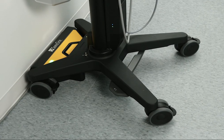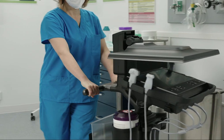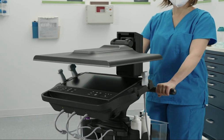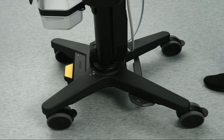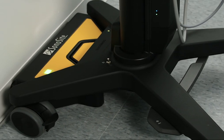A convenient way to charge your system is by using the Sonosight PowerPark. Before transporting your system, make sure to fold the clinical monitor down. Then wheel your system to the PowerPark module and push the back of the stand into the dock, making sure that the stand clicks into the dock.